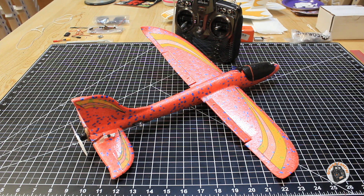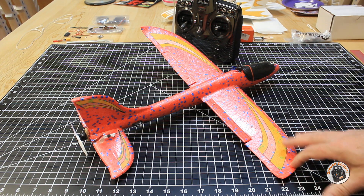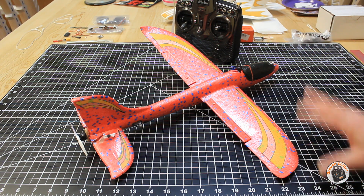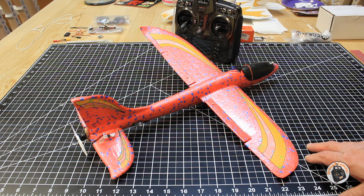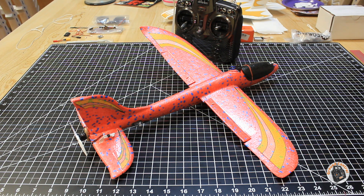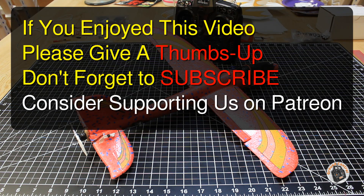From now on, all you'll see are probably dust-off flights with this little glider project. As far as I'm considering it, it is complete. I'm done with this project until I start the next one with a tractor motor. Thanks for watching — please give a thumbs up, don't forget to subscribe, don't forget to check out our Patreon site. We have a lot of free content there as well. I will see you in the air.